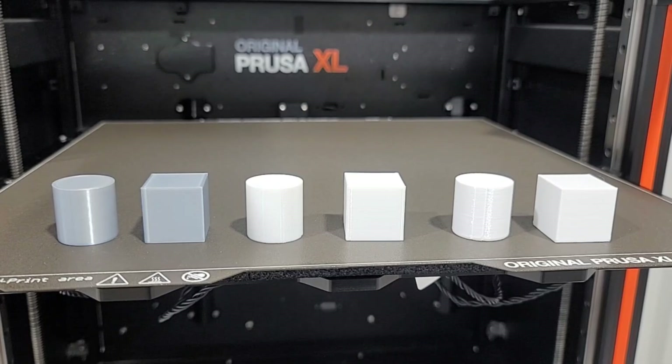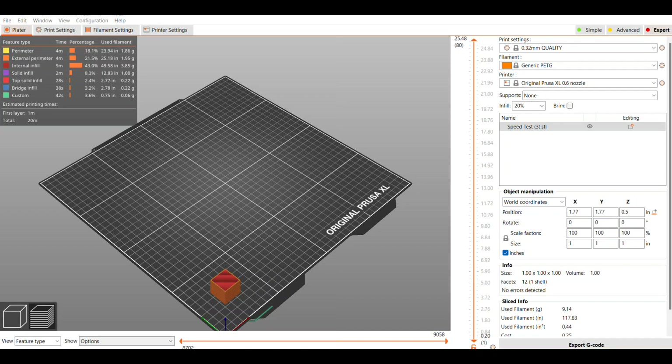Welcome back! I had a lot of requests on the cylinder and square video for more filaments and a little bit more details on how they measured up, so that's what I'm going to do today. Both the cylinder and square are exactly 1 inch, as you can see from the slicer. They're all printed at .32 layer height and 20% infill, each sliced with those profiles.